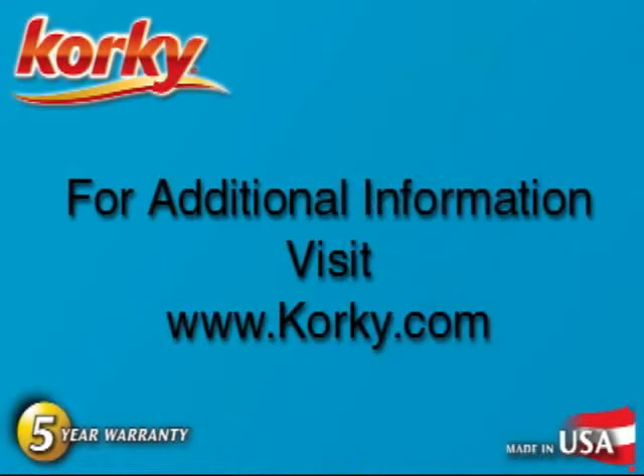Congratulations, you've just completely overhauled your toilet for longer lasting performance with Corky Toilet Repair Products. For more information or helpful hints, please visit Corky.com.